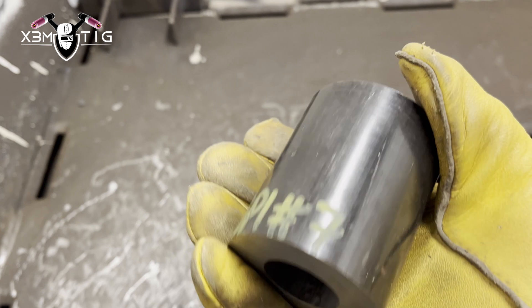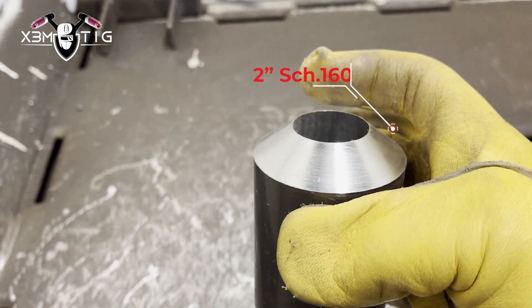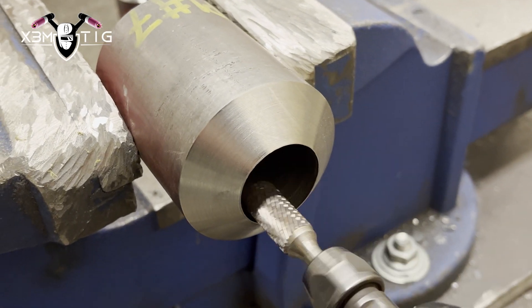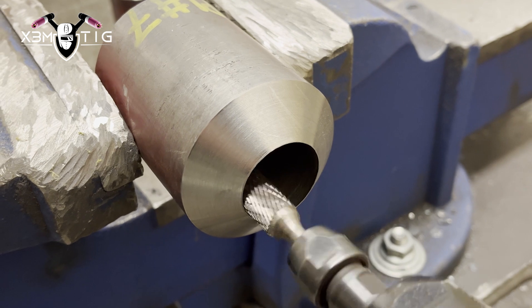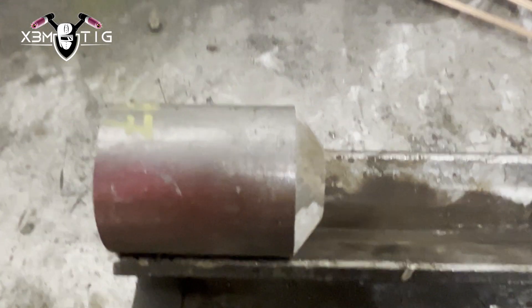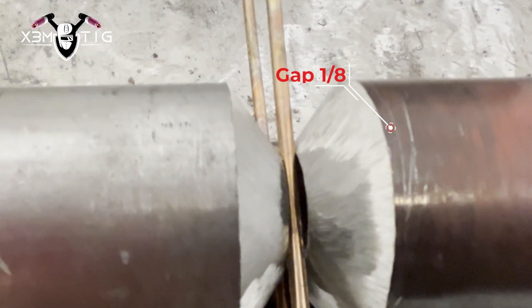Hello everyone and welcome to the SwimTick channel. For today's video, I'm going to guide you step by step on how to successfully pass the 6G max stick qualification performance test, and learn some new tips and tricks. As you can see here, clean pipe properly, in and out gap.